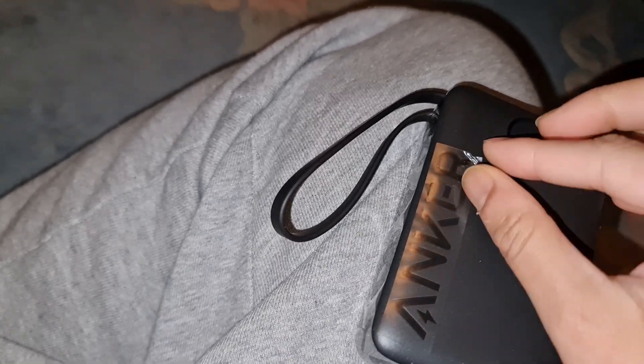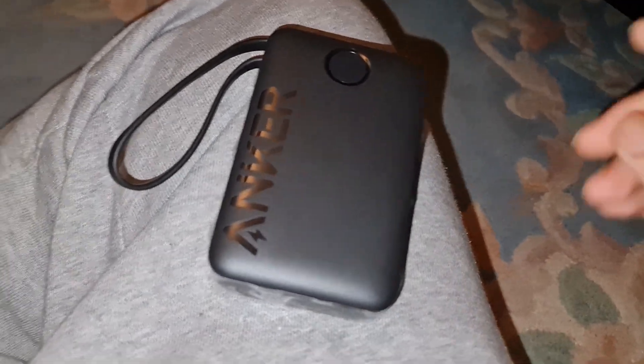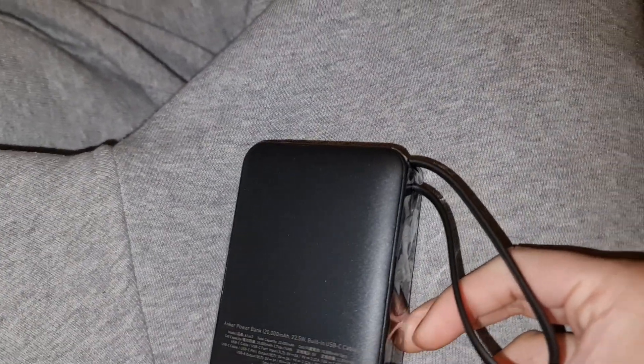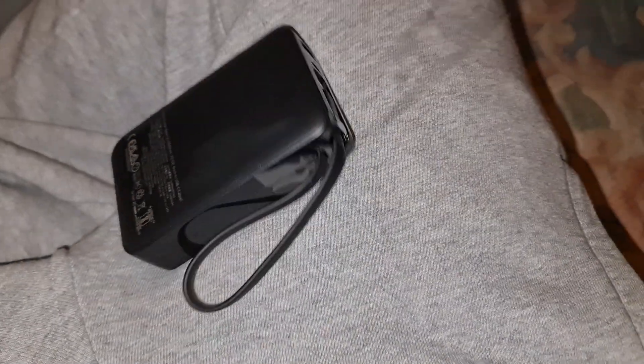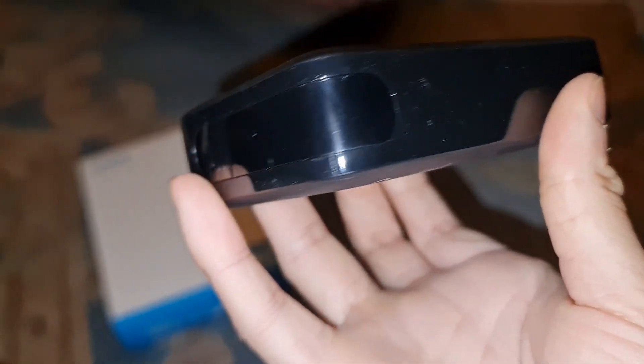I hate these protective wrappers. Some people keep the screen protectors on new devices but I don't — look how beautiful it is without it. You can't enjoy the beauty of a device without taking all the wrappers off and unpeeling everything. There we go — wow, look how nice that is! And there's a very long cable built in.